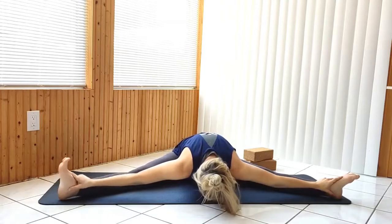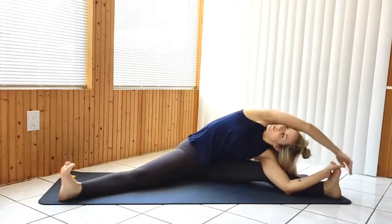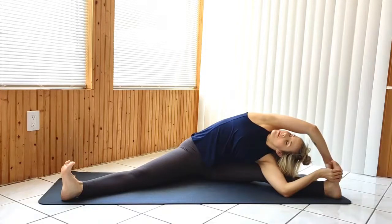Stretching over to one side, make your way to a wide-legged revolved head-to-knee pose. As an alternative, you can simply reach over to one side, bringing the opposite arm up and over, stretching as deeply as you want to. Sweeping through to stretch over to the opposite side.